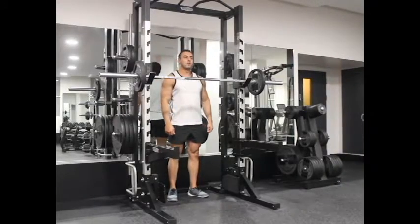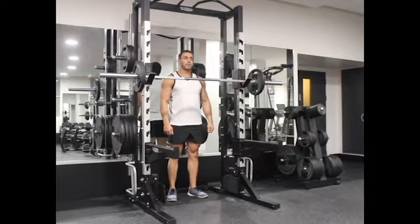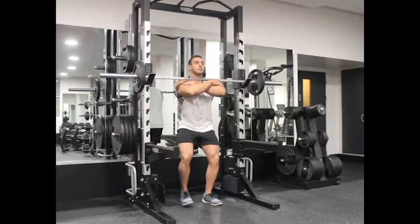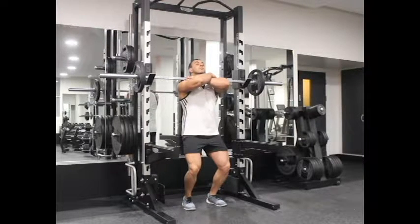Set the bar on a rack above shoulder level and load the bar. Step in front of the bar and place your arms up under the bar, keeping the elbows higher and the upper arm slightly above parallel to the floor. Rest the bar on top of the deltoids and cross your arms, holding the bar for full control.